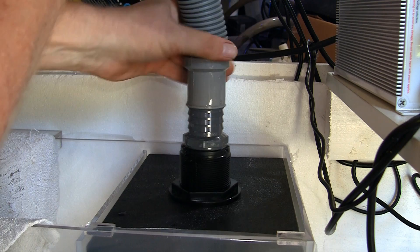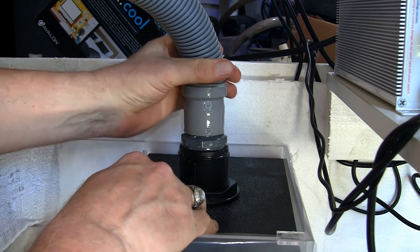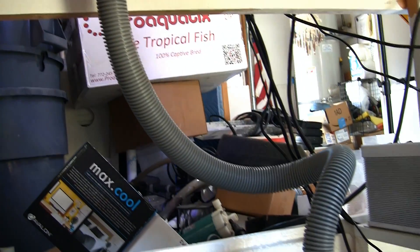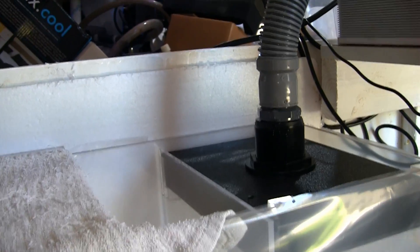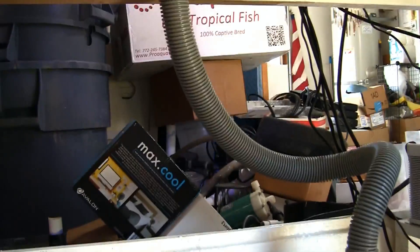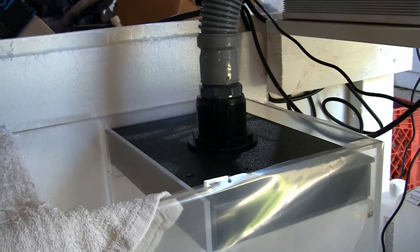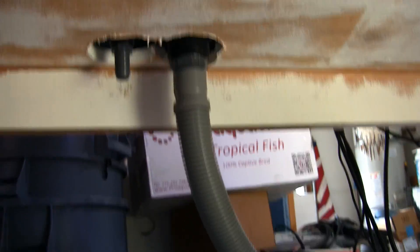The softened end will then slip over the hose barb nice and easily. The flex drain hose is a little long, which is fine — it'll allow us the ability to remove the lid off the top of the sump for changing out the sock. I've oriented the flex hose so its natural twist keeps the bend out of the way and doesn't inhibit access into the sump or protein skimmer, and doesn't force the filter lid to bow up at one end. Now we've got the drain side of the system in place.